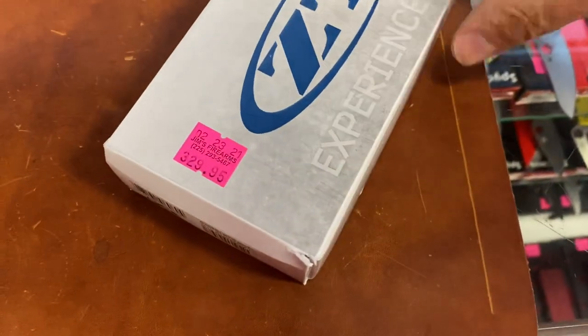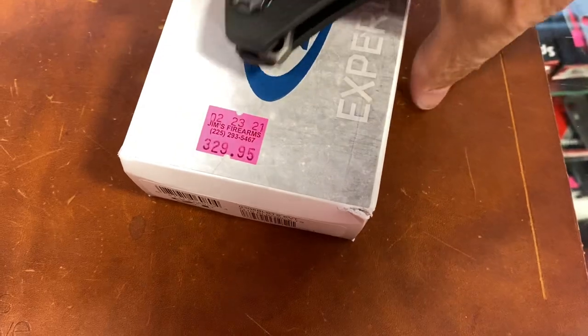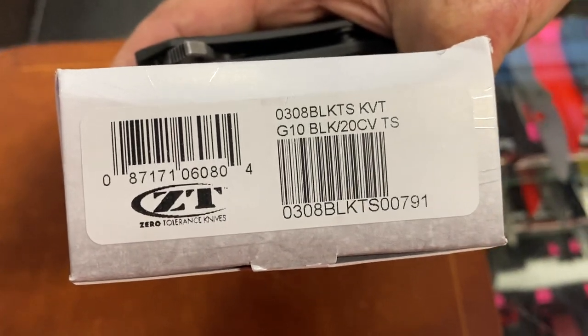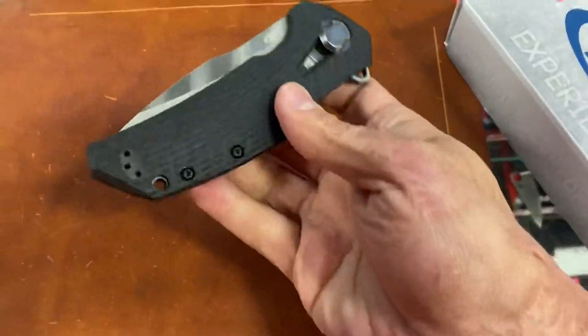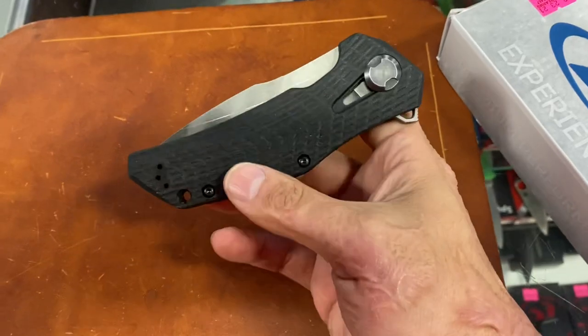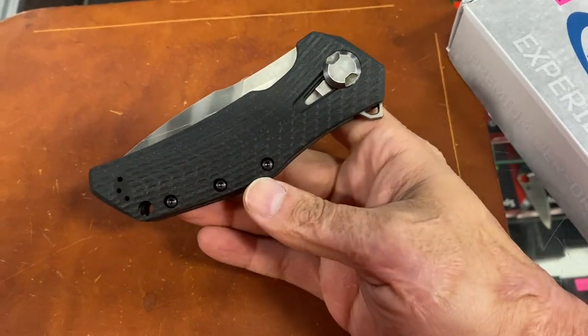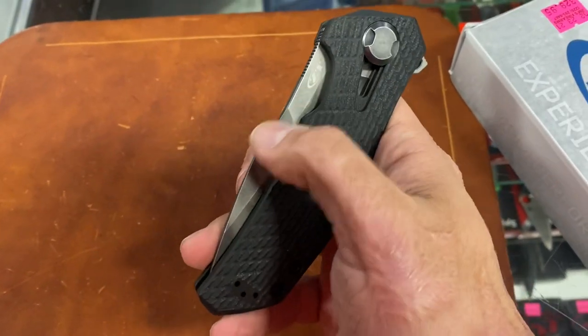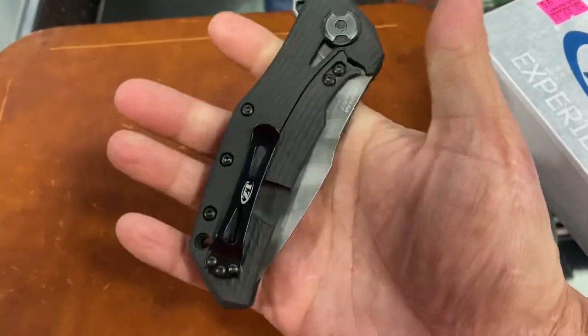We'll start with ZT. This is the 0308 — basically bringing back the old ZT, the 300 series, 300 and 305. This thing's a tank. The only difference is it's got the tiger stripe in black — it's all black.